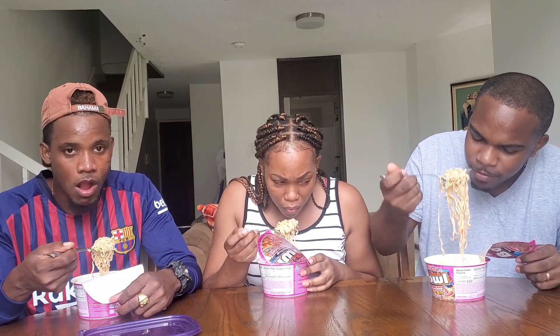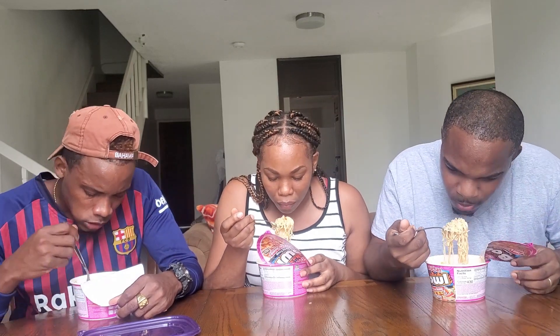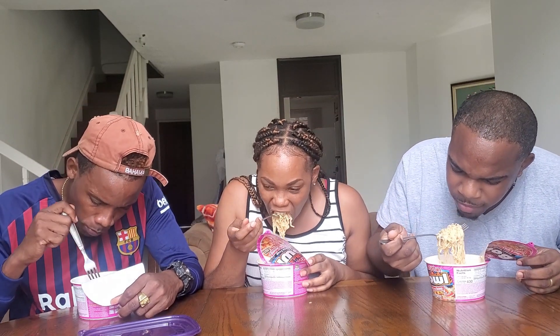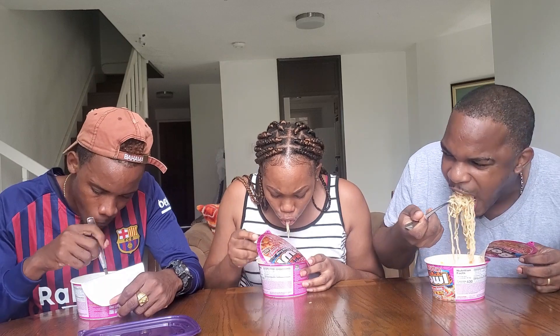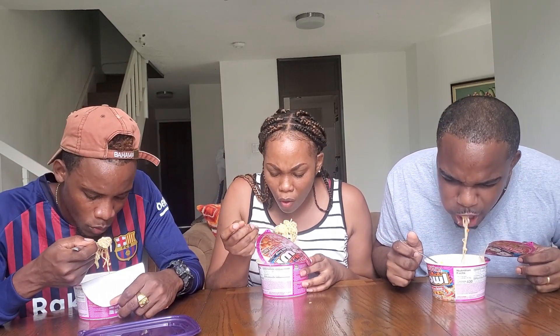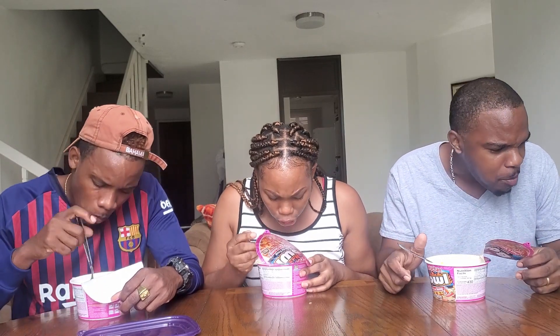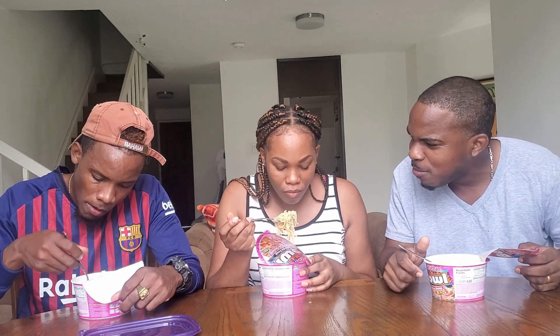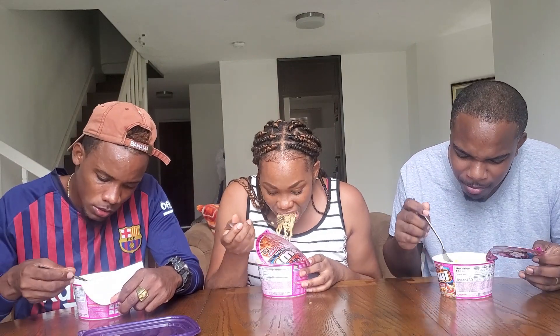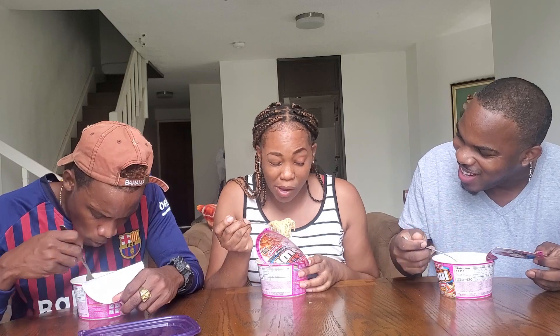You have to drink the soup too? Yes. You're serious? Uh-huh. She's serious, guys? It's spicy. It's spicy right now. It's okay.